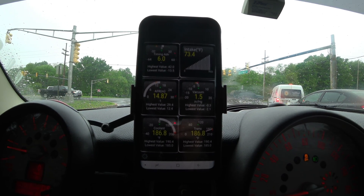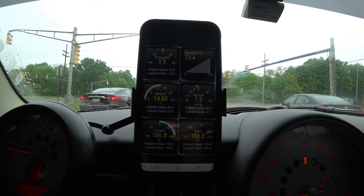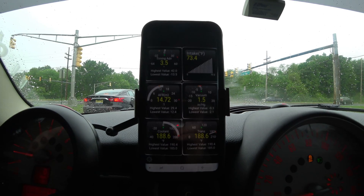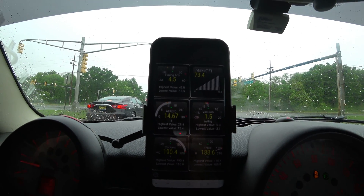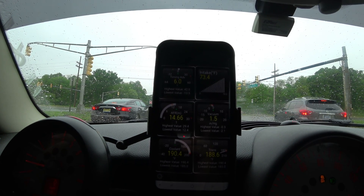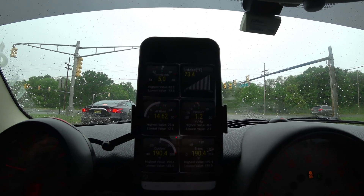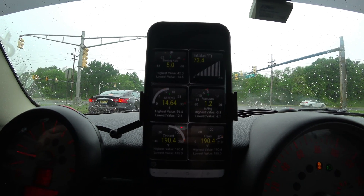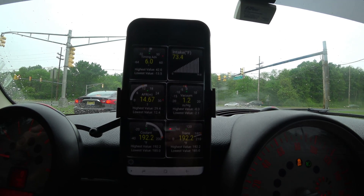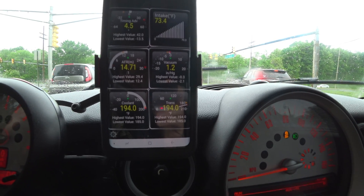You do have to actually own the app to access all the features. There is a free version, but you can't really do much with it. So when I'm just driving around, what I basically like to do is leave it in this screen right here. What this has is my timing advance and my timing retard values up there at the top left. I've got my air intake temperature over here, which is currently 73.4. In the middle left, I have my air fuel ratio, and to the right of that, I have my boost/vacuum. Down there in the left bottom, I have my coolant temperature and to the right of it, I have my transmission temperature.